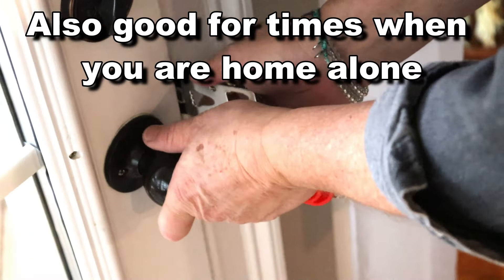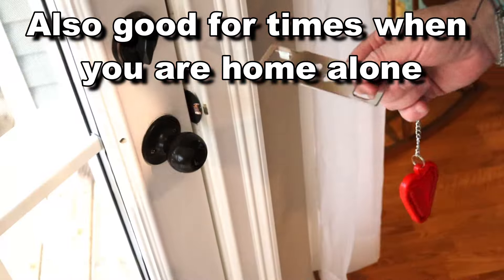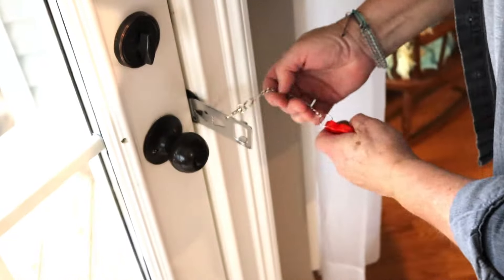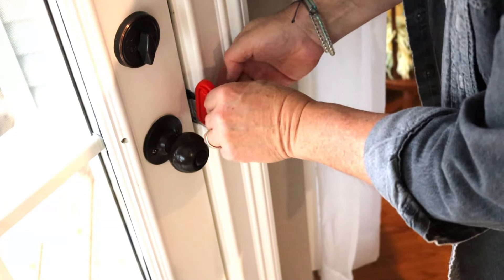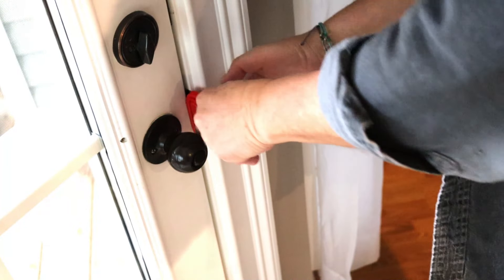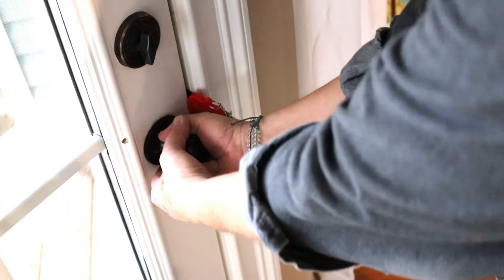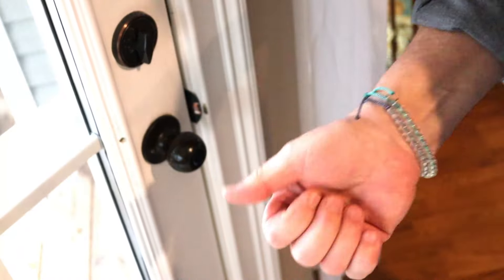I like it particularly when my wife is traveling alone, because it's super easy to put in and take out. You just do that, and it seems kind of floppy, but once you get this wedge in there — stick it in and wedge it down — it still keeps the door secure. You can't get the door open.